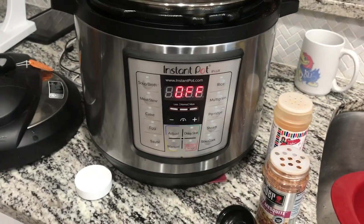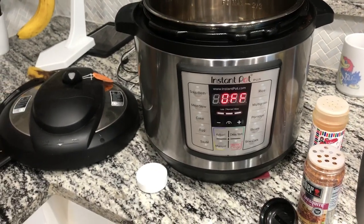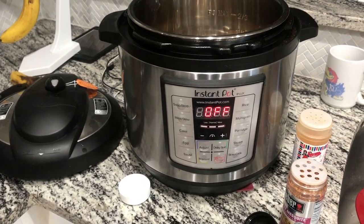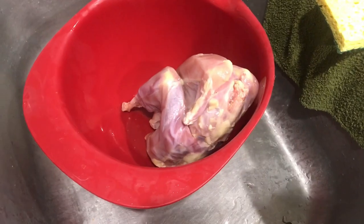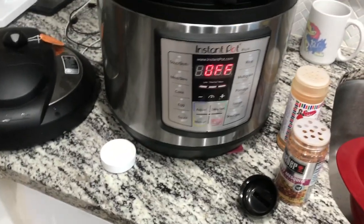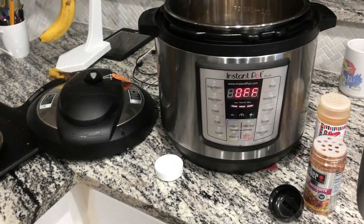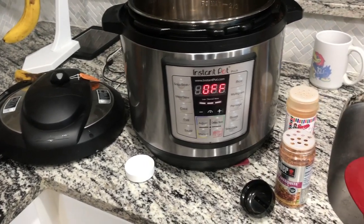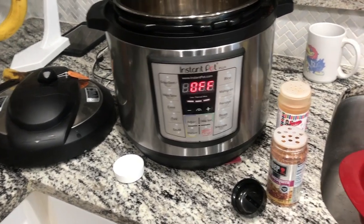I've got my Instant Pot set up, and I am by no means an Instant Pot guru — this is only the second time I'm gonna use this thing. I've thrown a cup of water in the bottom with some seasoning. I'm gonna use the same seasoning and rub it all over the bird, then throw it in and set it on meat/stew and see what happens. I read a couple of recipes for whole birds in the Instant Pot, but the problem is those aren't gonna be an old tough laying hen.